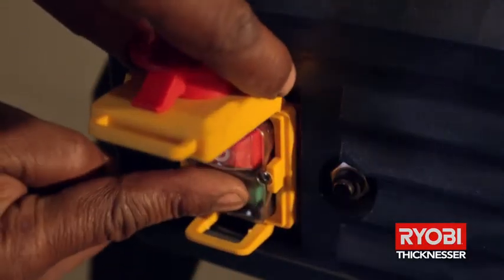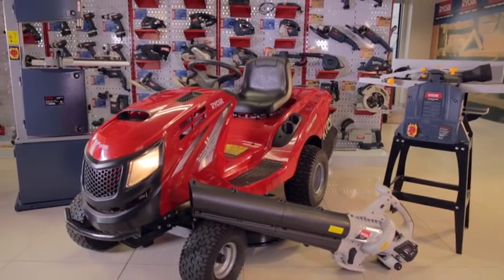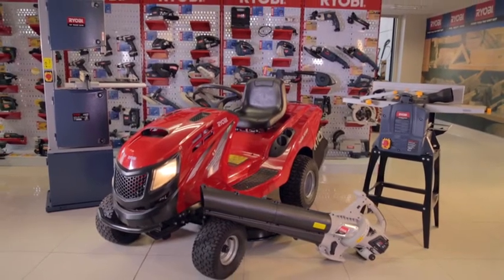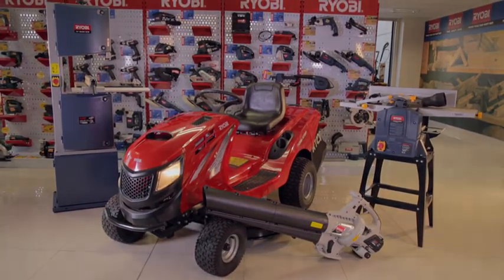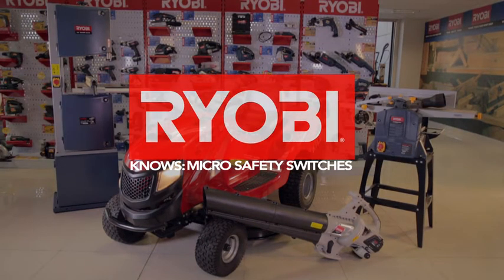Ryobi micro safety switches are in place to protect you. Remember, if your machine doesn't work, it may well be because a micro safety switch has been activated for your safety. Ryobi — power tools that won't quit.